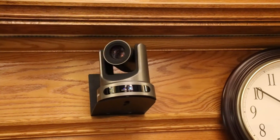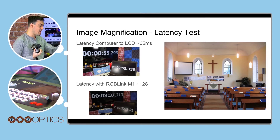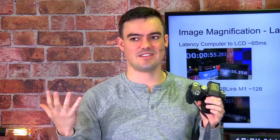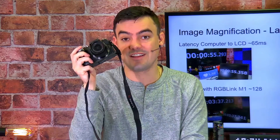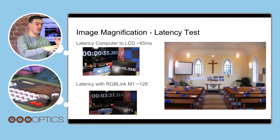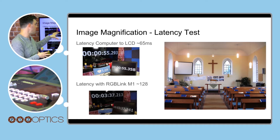So how do we test latency? I took a YouTube video that displays minutes, seconds, and milliseconds — that's what we're really testing here. We don't want it to be a full second late, and there is always a little bit of latency when using audio-visual equipment. What you do is take your camera, set the shutter speed as fast as possible — I used one six-thousandth of a second — and take a picture of the video playing on the computer outputting to an LCD screen.